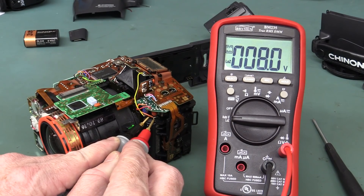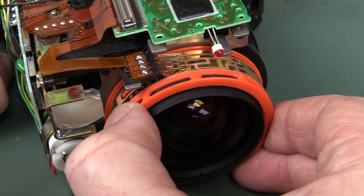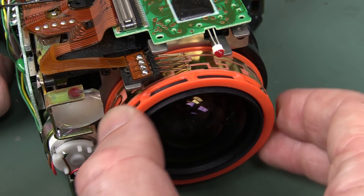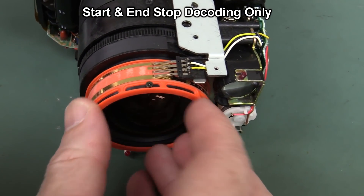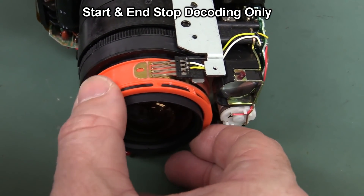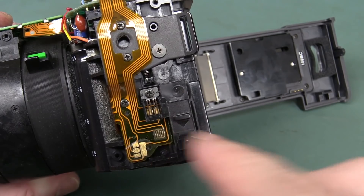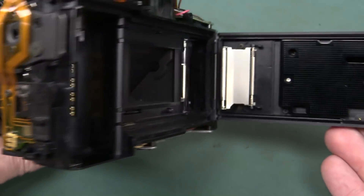Check out the wiper contacts on what looks like our focus ring here. They've got four wipers in there, and you can see there are different contact patterns, so it would know exactly where it is in the focus range. Our focus ring has another set of contacts on the bottom. And check out that little wiper contact there — that's a nice touch. It knows when the memory card door is open. Brilliant!